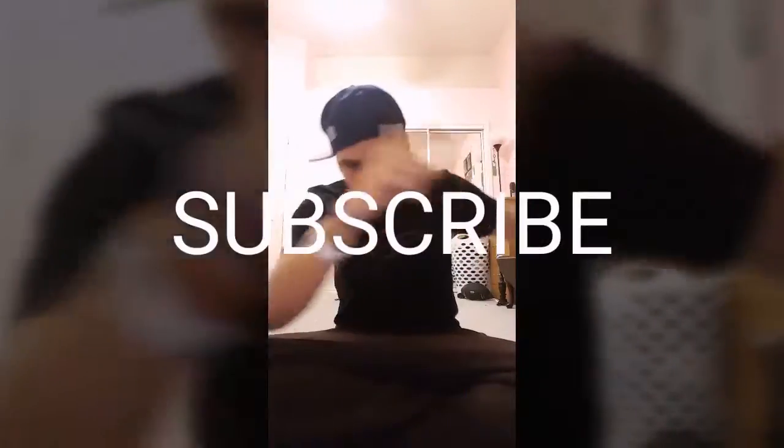I also want ideas for videos because I'm running out of ideas, so any ideas you guys can give me just comment down below. Before we begin, please like this video and subscribe down below, and comment on any video you guys want me to do next. Without further ado, grab your deck and let's go.